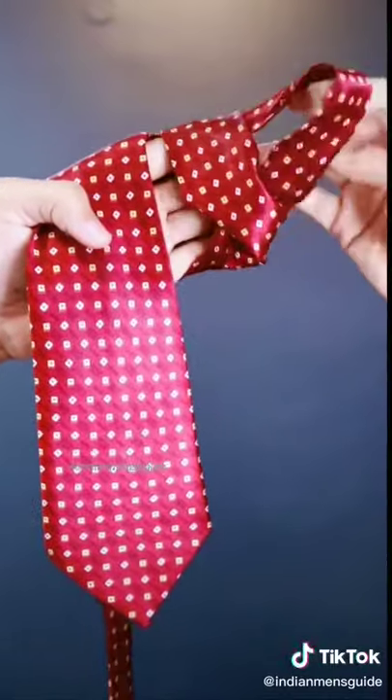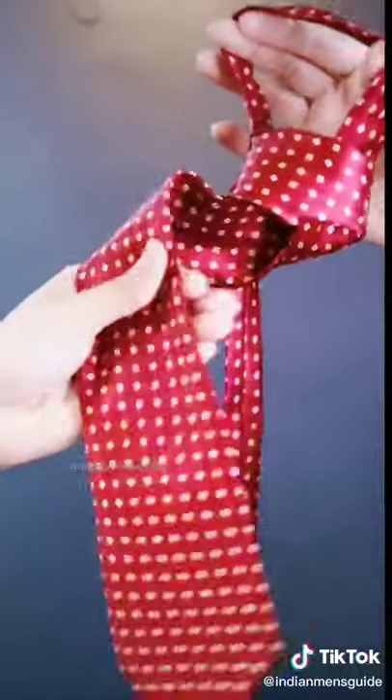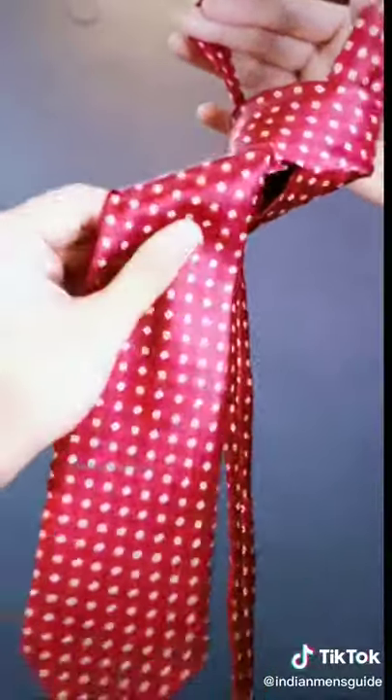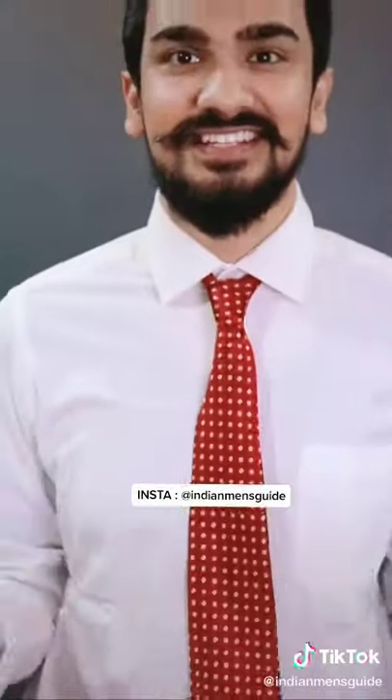You fold it with your fingers, and then you put it out of it. Then you rotate it from the inside and you put it in the notes, and then you put it in the office and put it up — and now you know how this is done.